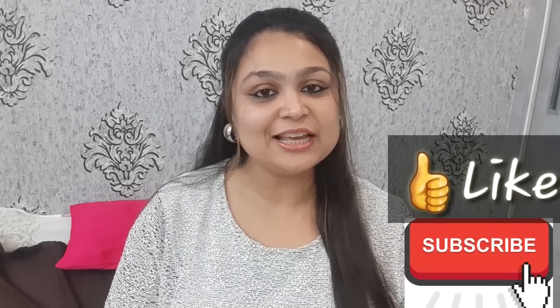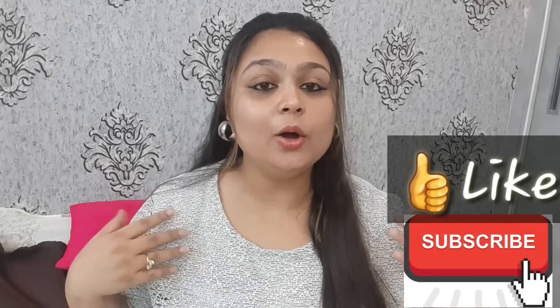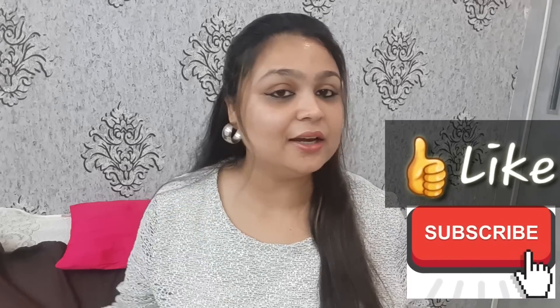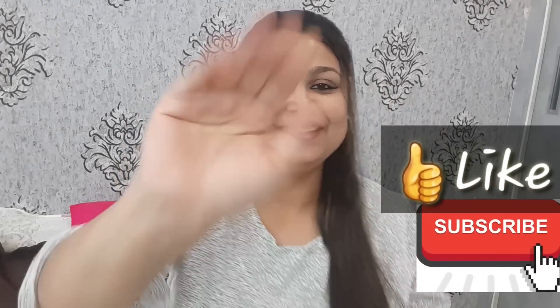Let me know how you feel in the comment section, and if you liked it, click the like button. If you have any related questions or want to share this with a friend, please do. I will see you in the next video — till then, bye bye!